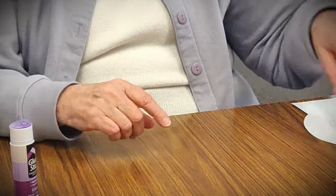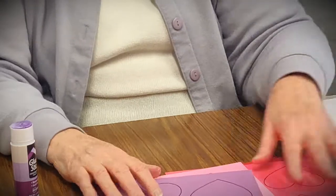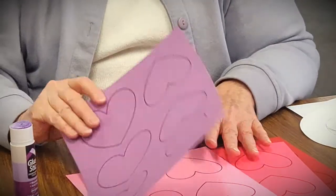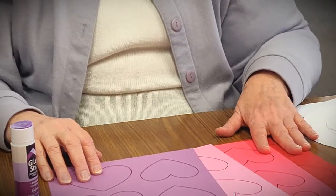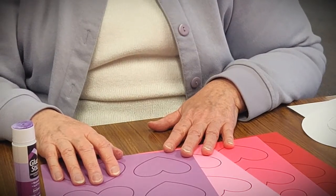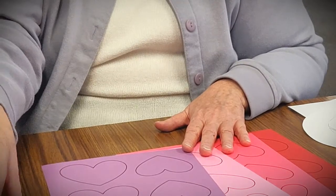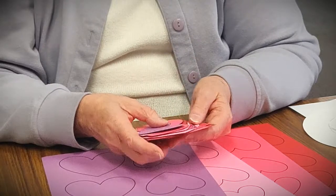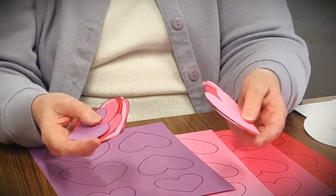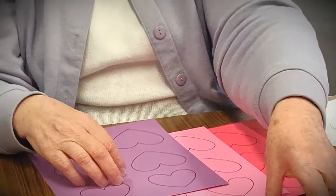The next step is to cut out your hearts. I gave you four different colors and there are three different sizes of hearts. Now you don't have to use them all — you can use whatever you want to make your wreath. Whatever you have leftover, if you'd like, you can make some valentines for your friends and family. After you've cut out your hearts — this is going to take a little time, so be patient with yourself — you'll end up with a pile of hearts in large, medium, and small sizes, all different colors.